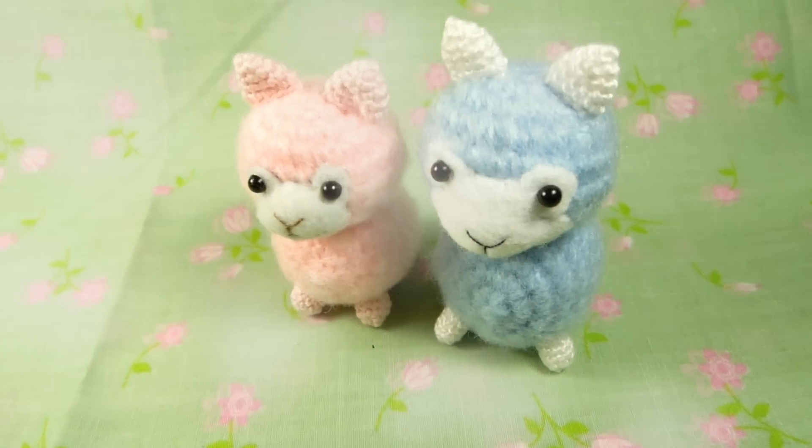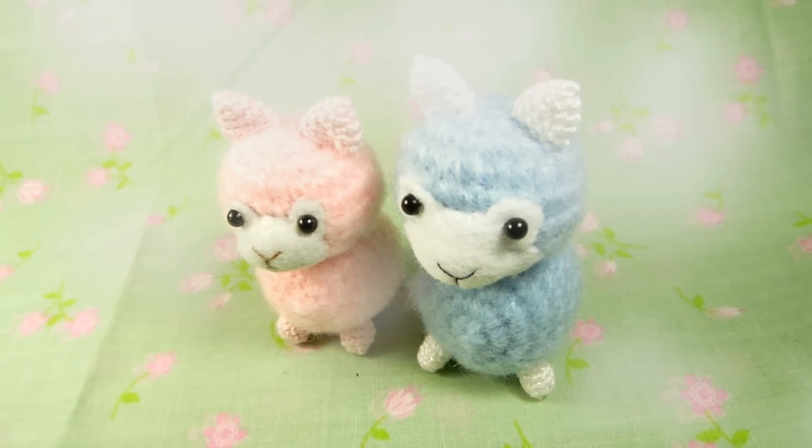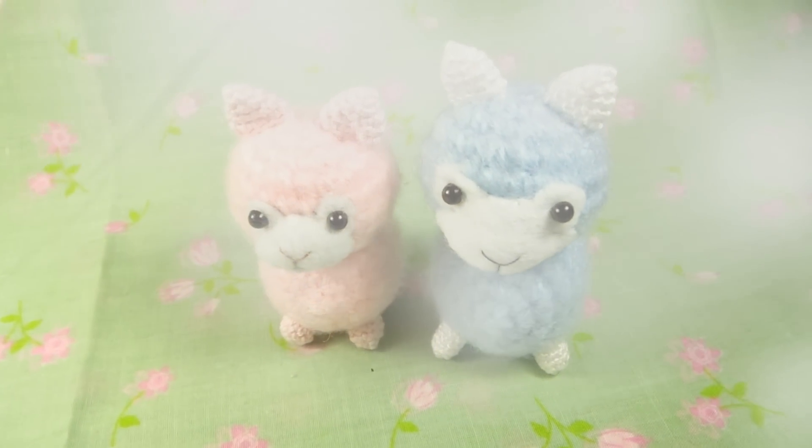Hello, today I will be teaching you how to make these cute baby llamas or alpacas.